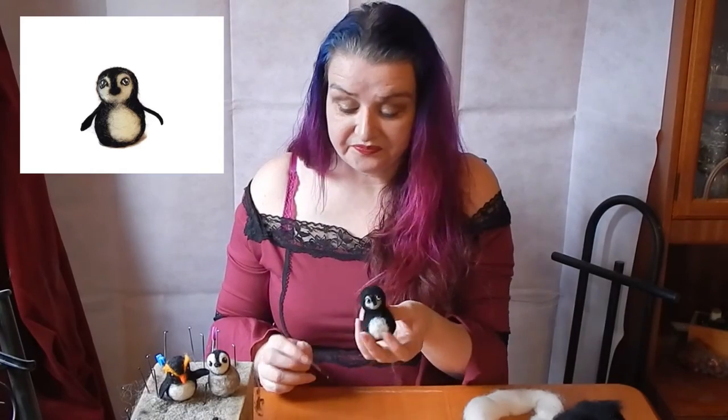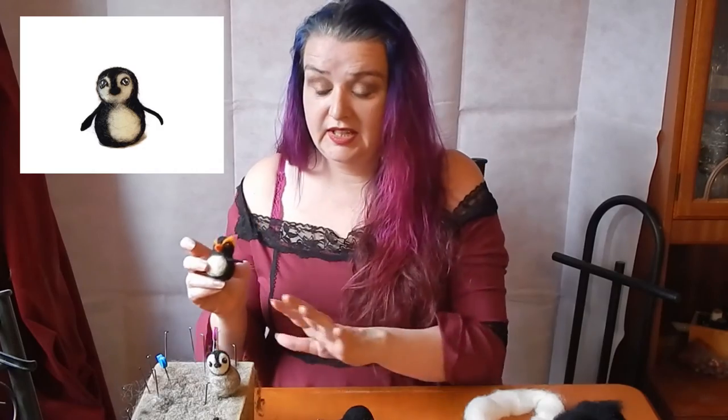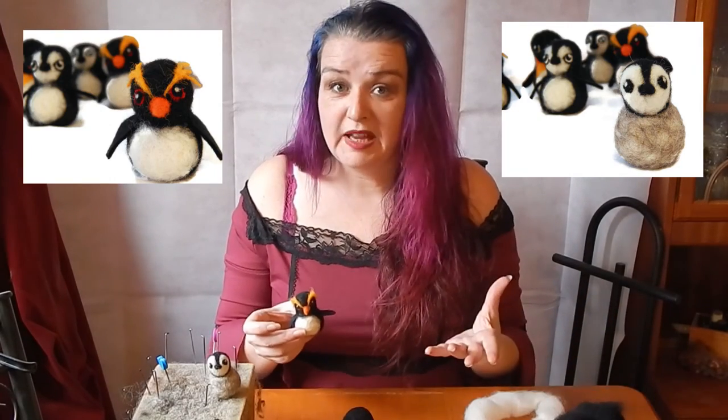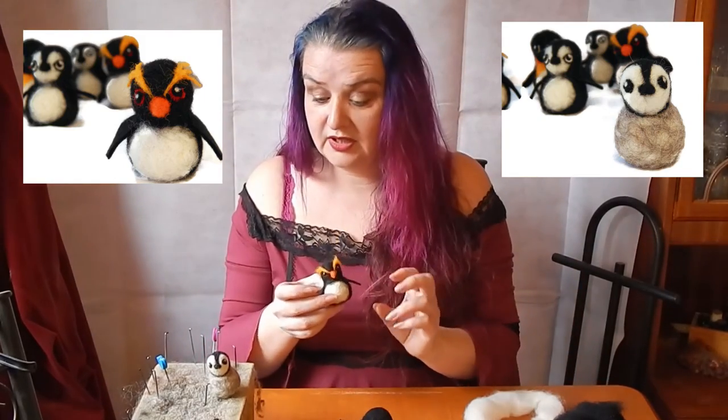Basically, in about 10 minutes, you have a little felted penguin. You can add wings to them — you can either felt a flat piece of wings, which I have a video coming on soon, or you can just take already-manufactured felt, cut it into the shape of a wing, and just felt it on at the shoulders. And that looks kind of cute.